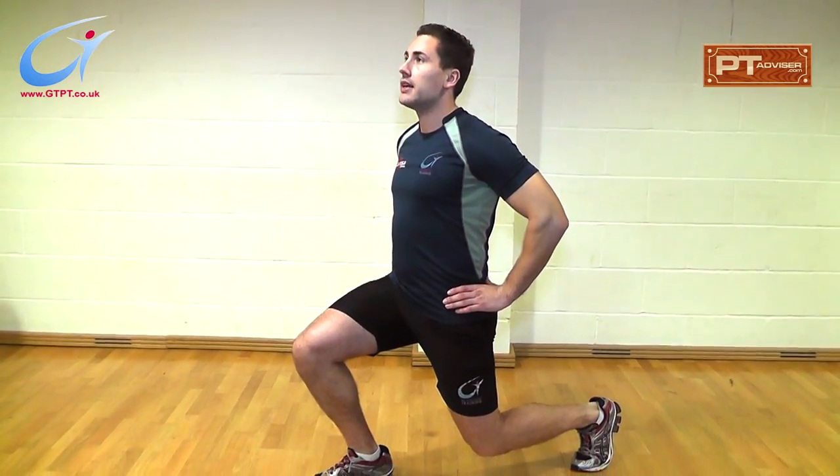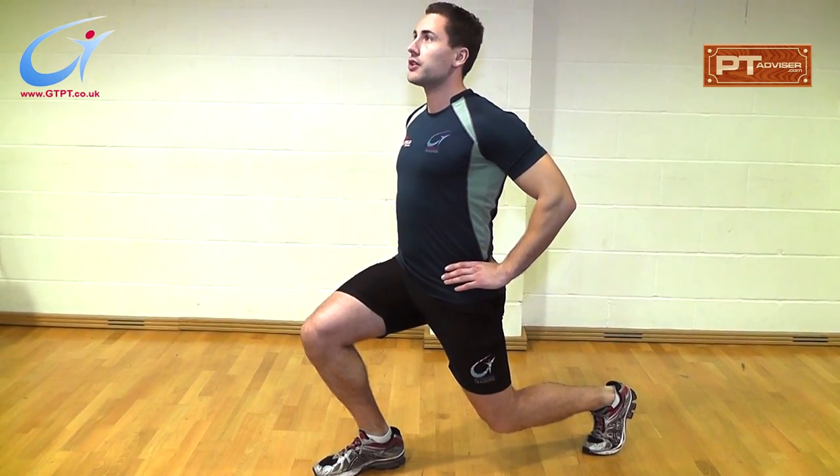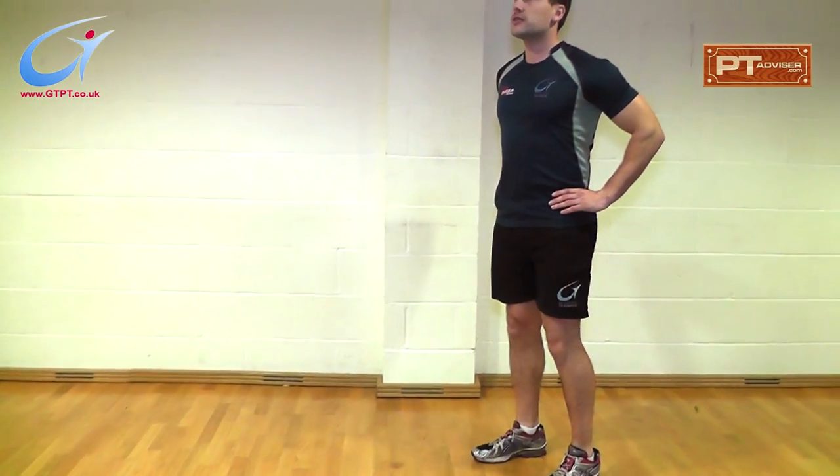Bend at the back knee, keeping your posture — elbows drawn back, chest out — breathing in as you go forward and breathing out as you go back.